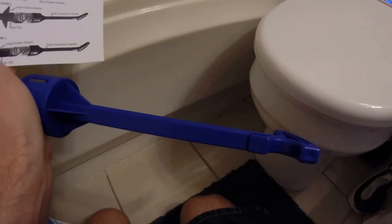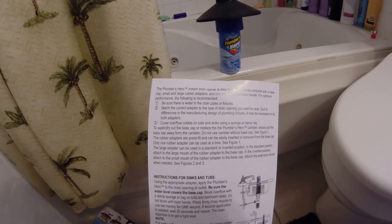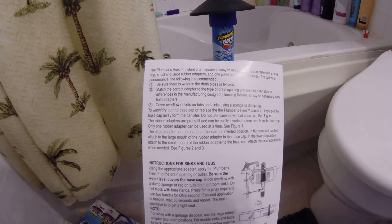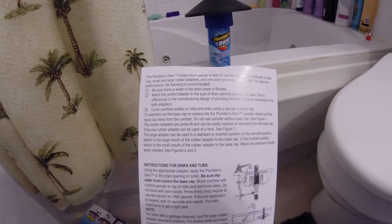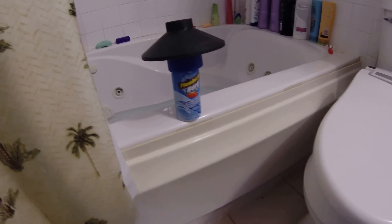I have the handle here to use. The instructions are pretty basic — just be sure there's water in the drain pipes or fixtures, and match the correct adapter to the type of drain you want to clear. Cover the flow outlet on tubs and sinks using a sponge or a damp rag. So again, it's pretty simple. And that's what we're going to do today — figure out if this item works.